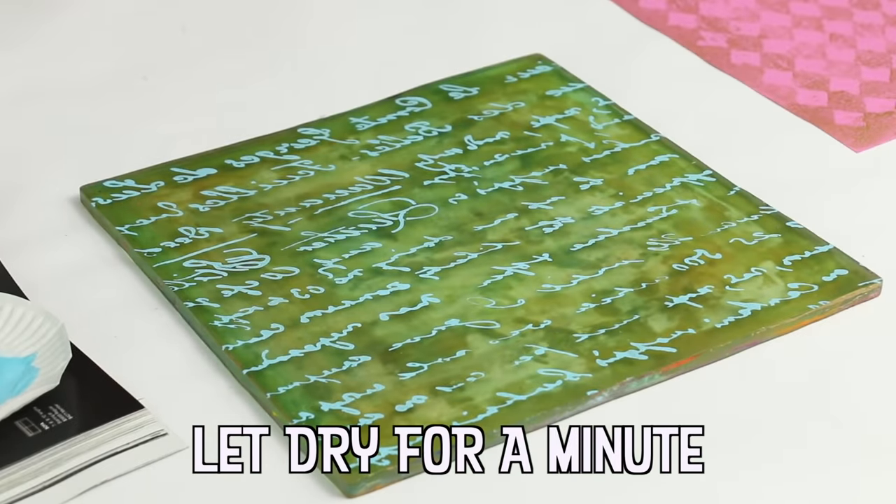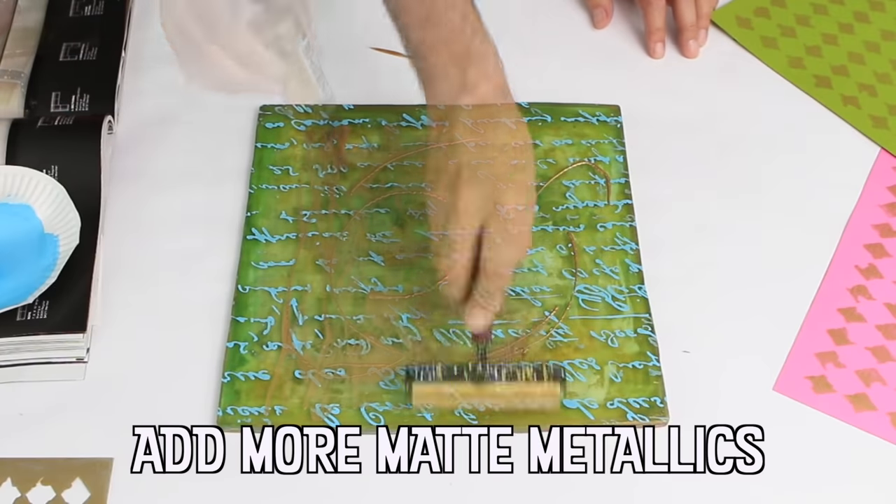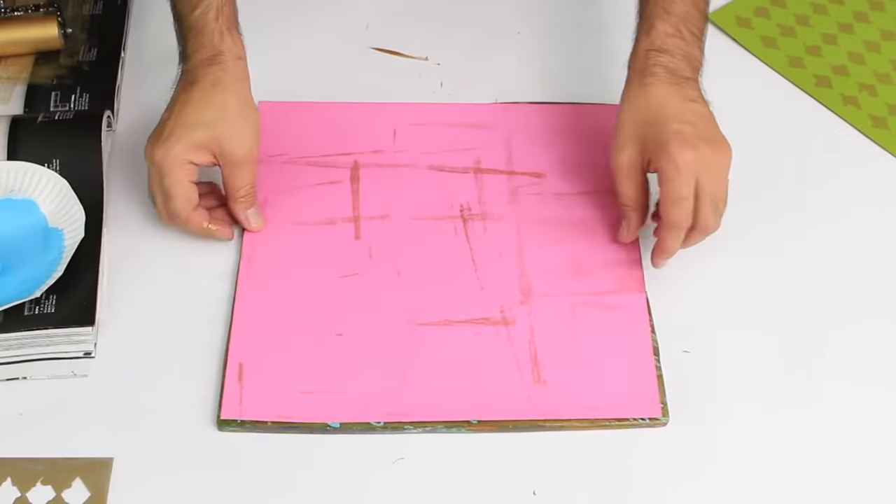I love creating holiday papers on my gel press. Just pull out your favorite DecoArt paints and go crazy. Grab some stencils and have a blast.